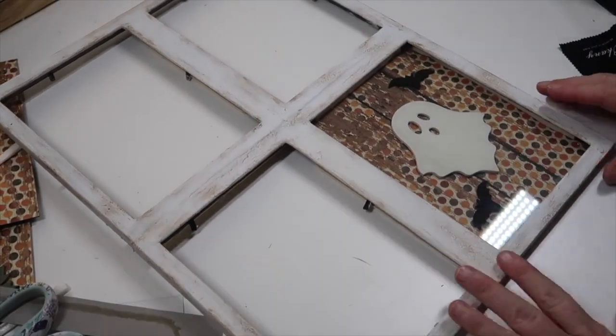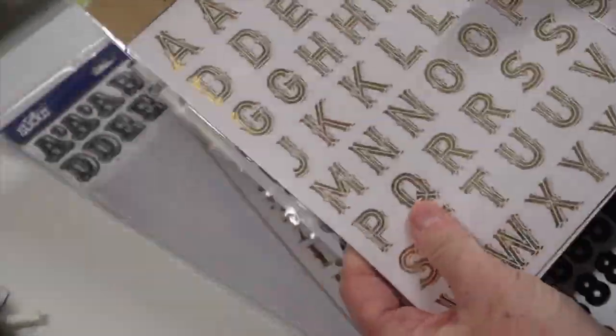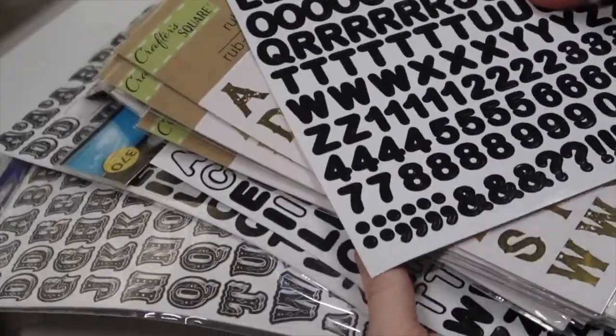From there, you can add whatever words you want — a decal cut on Cricut, stickers, or transfers from Dollar Tree. Tons of options, and you can make this anything you want.